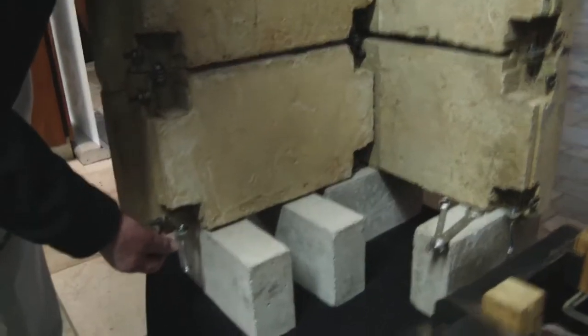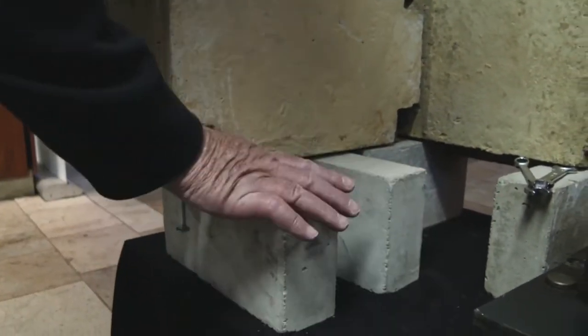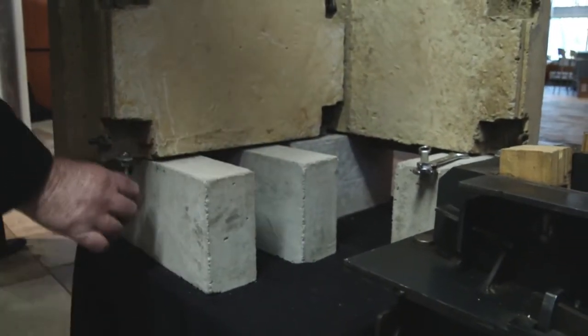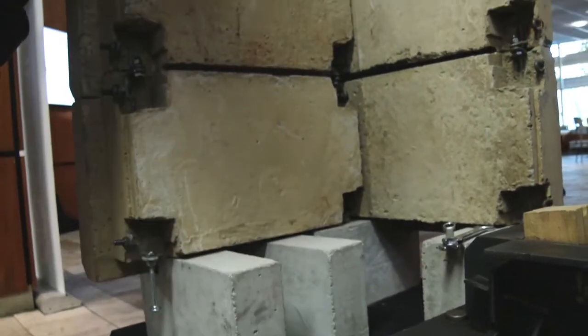Each Cleverbrick in the bottom course has a protruding bolt at the bottom, and the floor concrete is cast level with the top of these blocks. This bolt then anchors the bottom Cleverbricks within the floor — therefore they can never move.